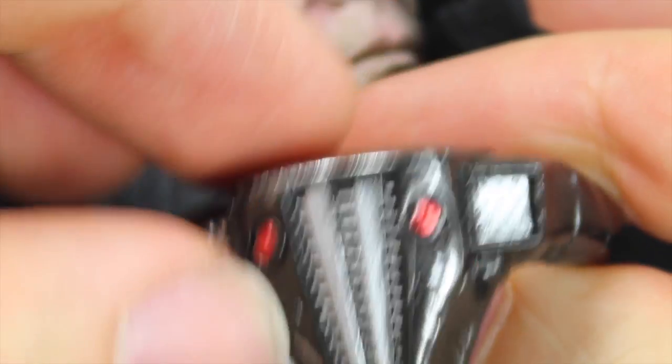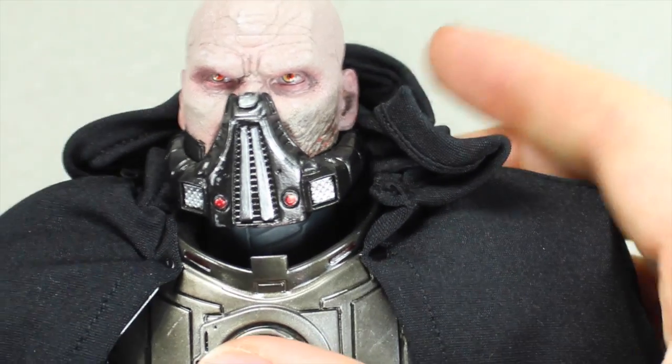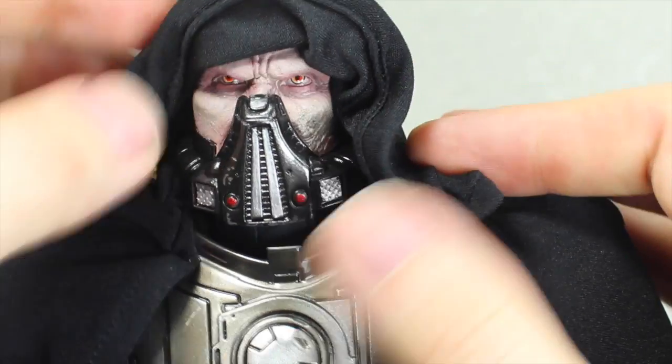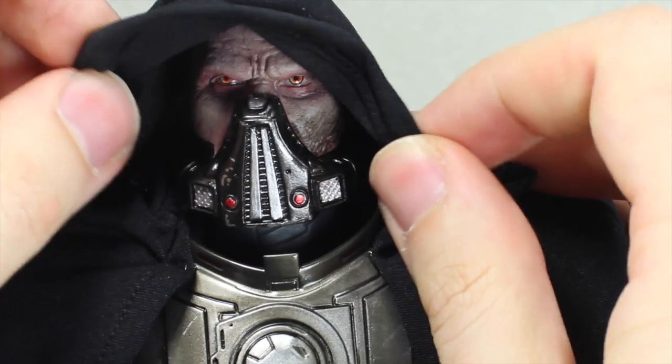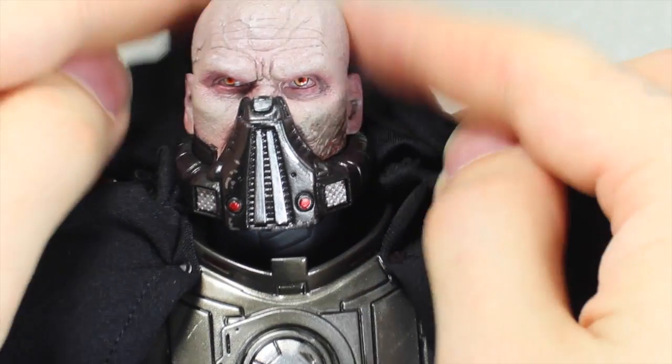He has this mask right here, which is pretty freaking sweet for a Sith Lord. It attaches very nicely over him, and it's made for this head. You just pretty much attach it right there. He really looks cool either way — if you want to have him with the mask, with the hood on, you can place the hood right on here to give him more of a Sith look. He just has some really awesome looks going on.